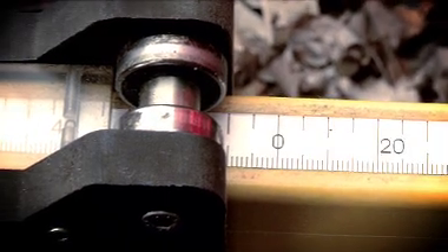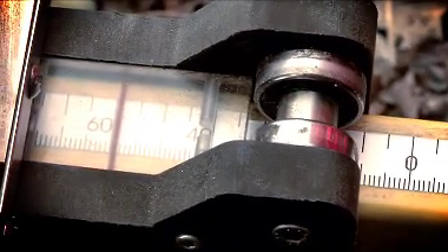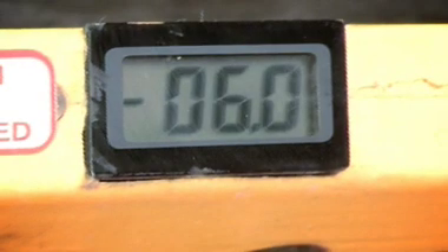Stagger position is indicated on a reflective backed scale for additional clarity both during the day and at night. Super elevation is displayed in millimetres on a backlit LCD screen.